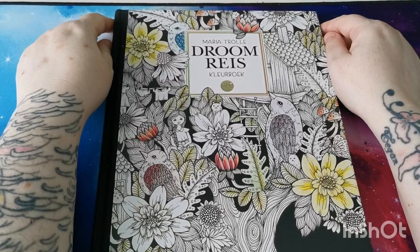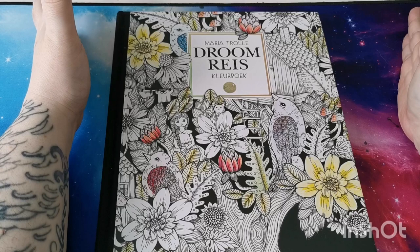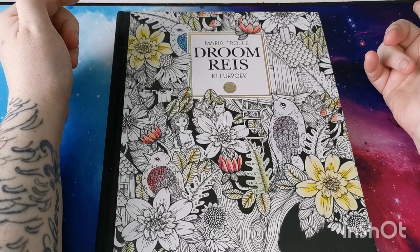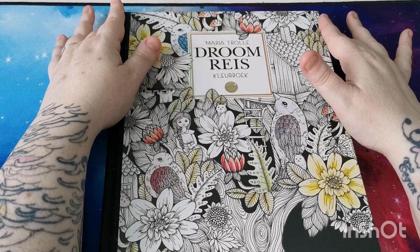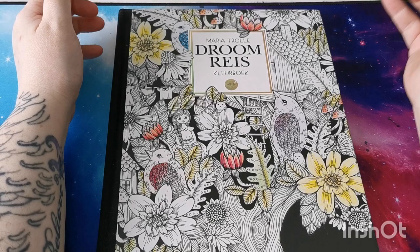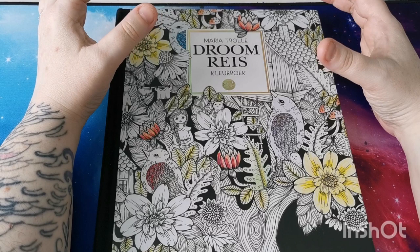Hi everyone, good afternoon and welcome back to the channel and welcome back to part two of my coloring book collection. In this video I will be sharing my Maria Troller coloring books and also my mandala books. I'll show those along with all of my completed pages, and I want to try and keep each video to around an hour.